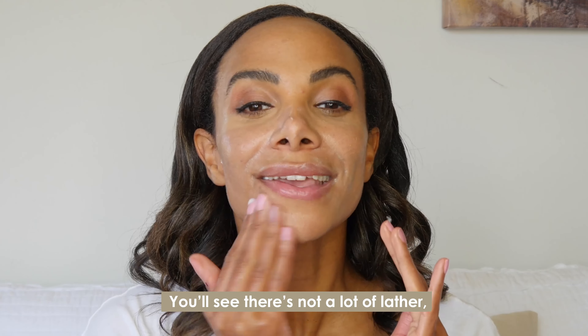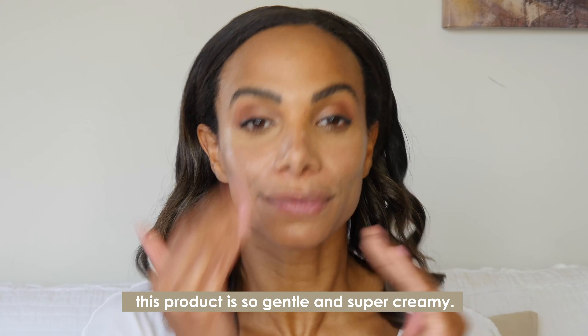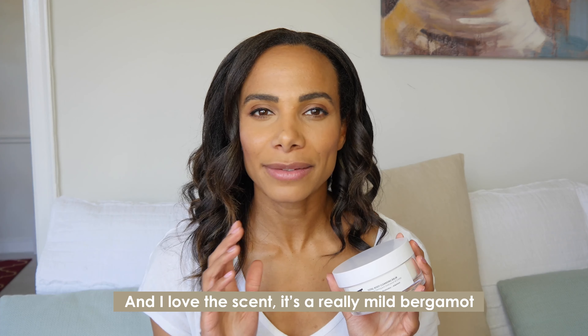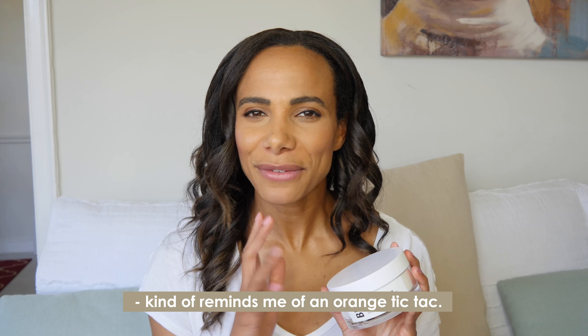You'll see there's not a lot of lather. This product is so gentle and super creamy, and I love the scent. It's a really mild bergamot — kind of reminds me of an orange tic-tac.